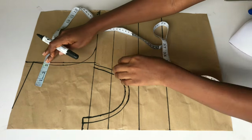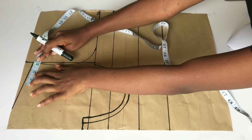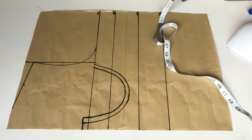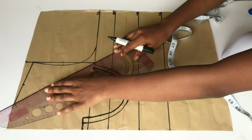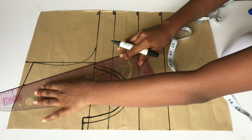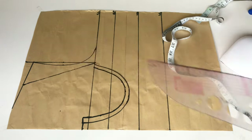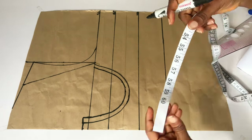The next thing I'll do is create the yoke. I'm going to determine how wide I want the shoulder to be, so I'll go in by three inches and then use my ruler to slant from that point to meet the armhole area. That is all we need to do for the neckline.